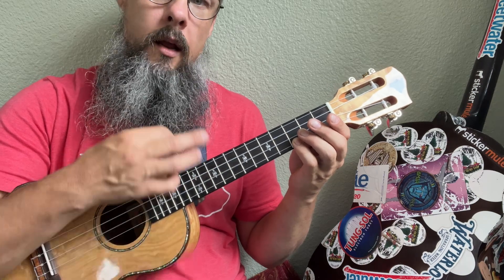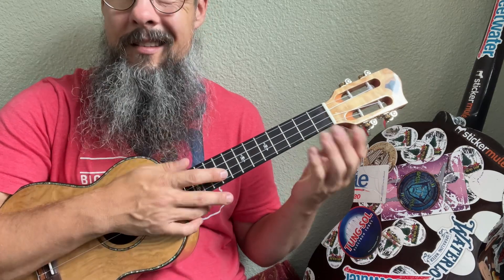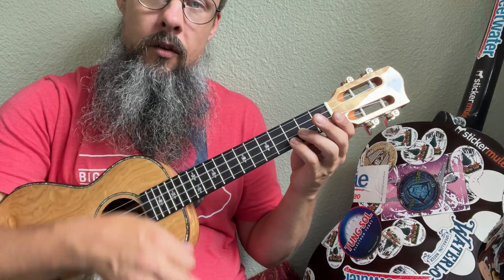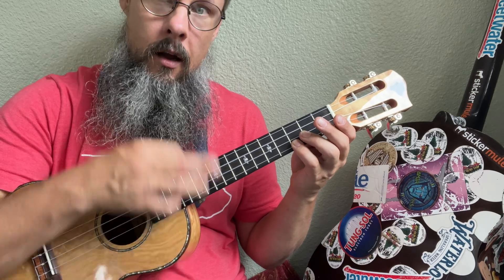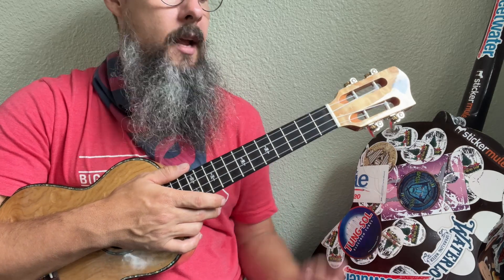The strumming pattern is: one and two, one and two, one and one and two, one and two. If you're not counting as eighth notes, you want to do them as 16th notes. So you'd have one-e-and-a, two-e-and-a, one-e-and-a, two-e-and-a. But I prefer just to count it simply.